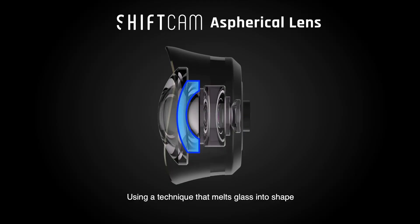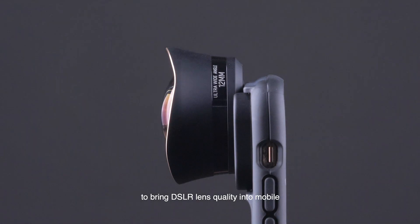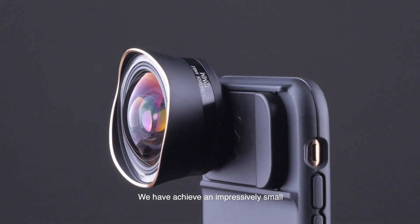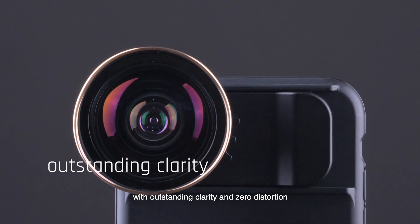Using a technique that melts glass into shape, we are able to concentrate every single light particle to bring DSLR lens quality into mobile. We have achieved an impressively small 12 millimeter ultra wide-angle lens with outstanding clarity and zero distortion.